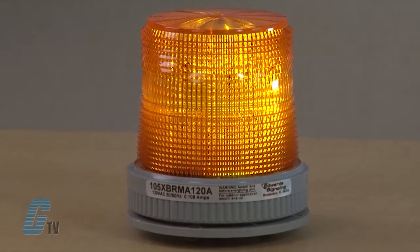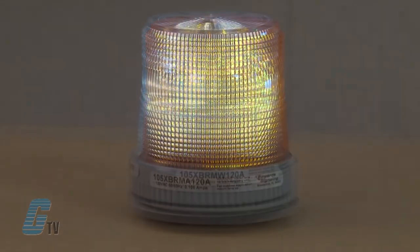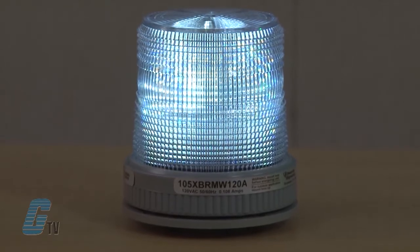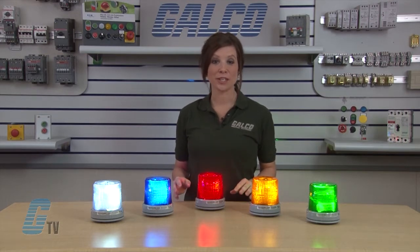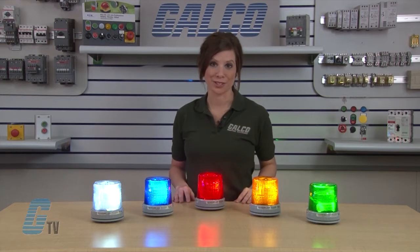These devices are heavy duty, reliable UL and CUL certified beacons. The 105X VRM Series features a UL listed type 4X enclosure and is also UL listed for marine use. They are designed for use in industrial applications or where a type 4X enclosure is required.